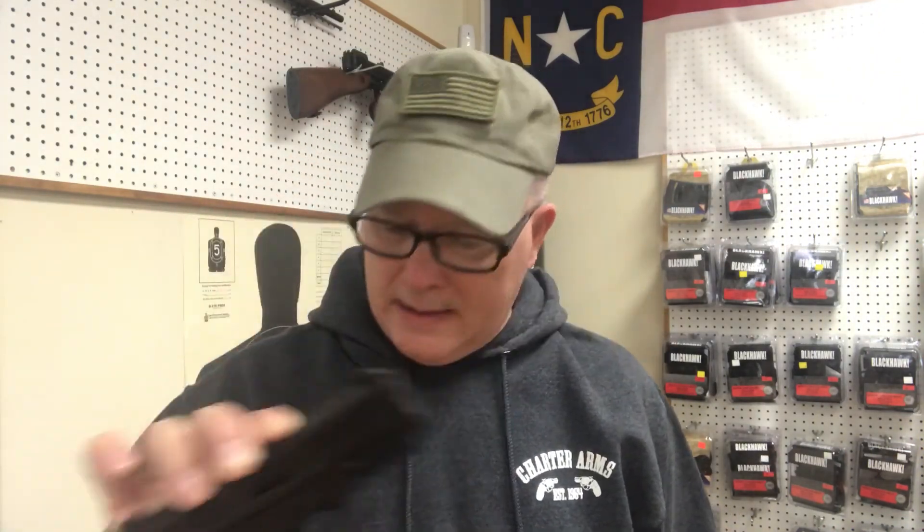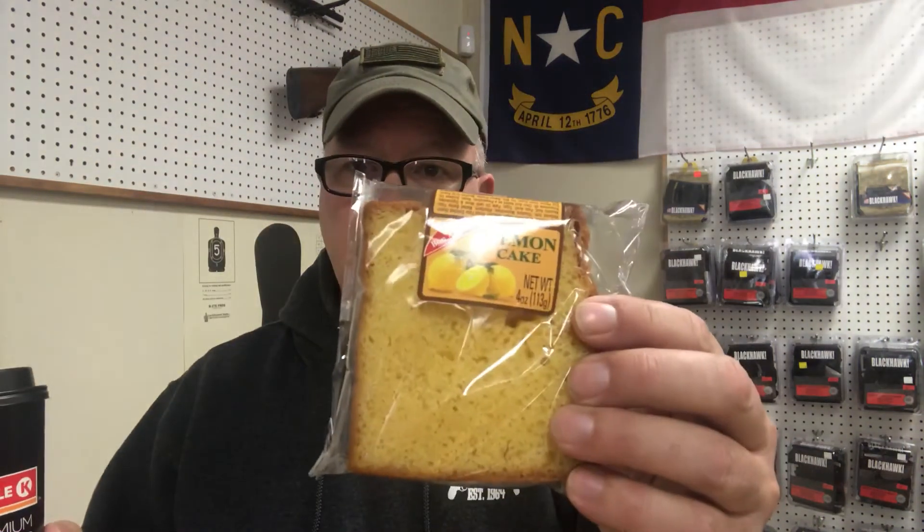One other last thing: Vortex Red Dot — we are giving that away on the 1st of April. A dollar gets you a chance to win that. So I'm going to check out of here; I may try to get another video on today. Come on by and check that pistol out — you will love it. $389.99, awesome concealed carry gun as well. I'm going to have my coffee and my lemon cake. Until I see you maybe later on today, stay armed and stay safe.